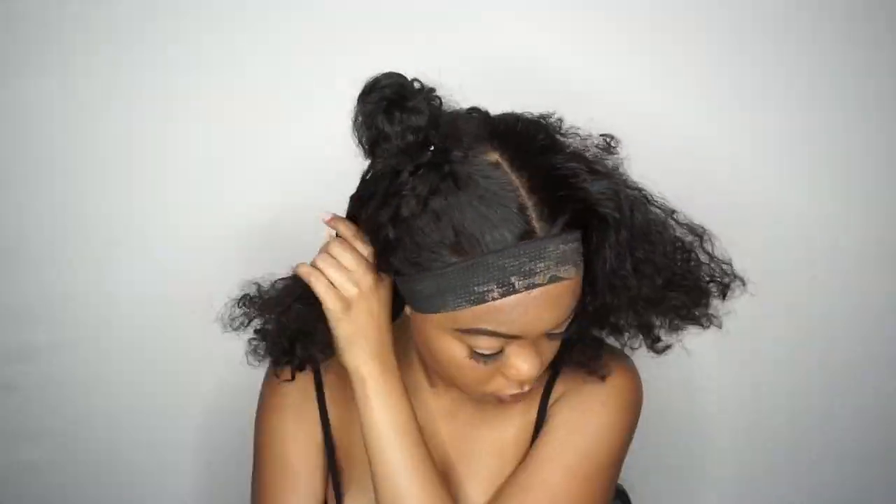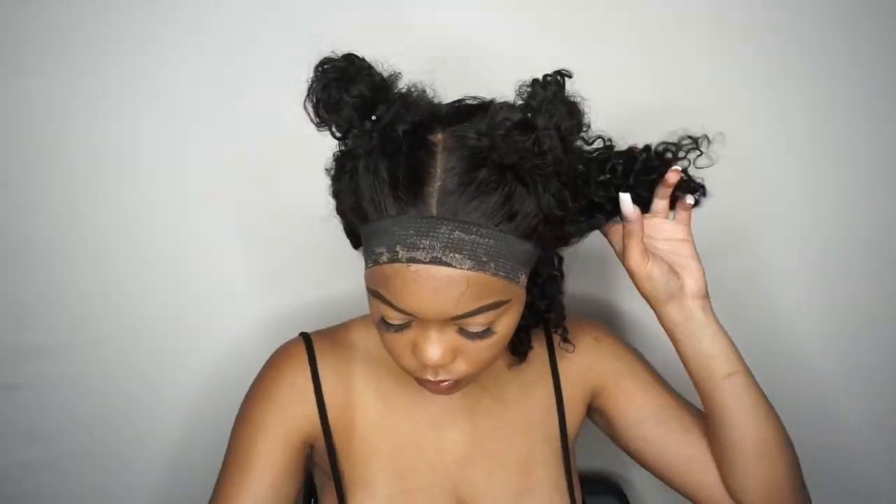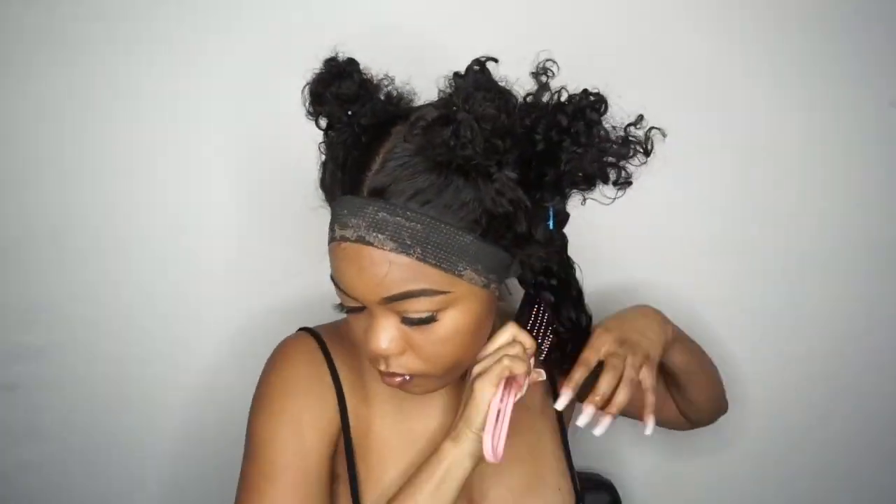Everything you see me do from here on out is pretty self-explanatory, but I did want to show that I put conditioner on the hair first and then spray it with a water bottle. That just makes sure the hair really gets its definition and curl pattern.